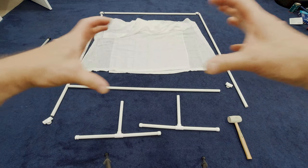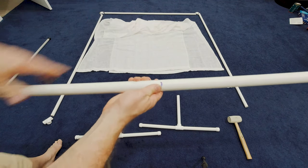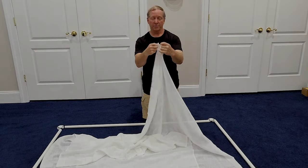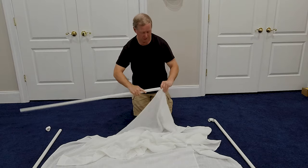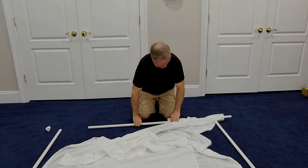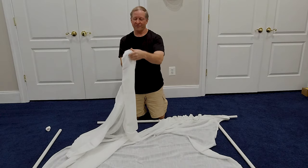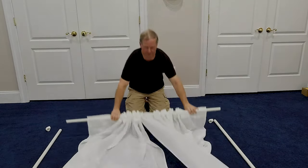Now that the base is done, it's time to make the frame. I've marked the center of the horizontal poles to give me a guide when I put the curtains on. I'm going to take both sides of the curtains — there's a kind of treatment here which you certainly could use, but I'm going to run the PVC all the way through the top. It doesn't matter which way you go. I do want to make sure I've got the finished side of the curtain showing towards the camera.